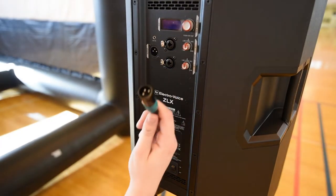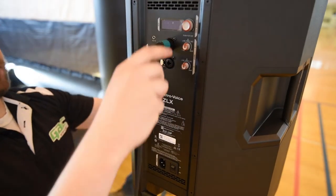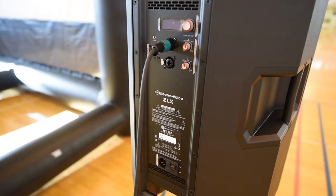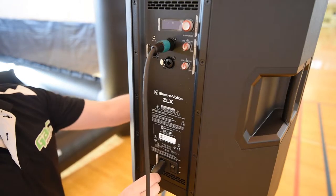On the back side of the speaker, insert the male end of the speaker cable with the green stripe into the top XLR hole. At the bottom of the speaker, insert the power cord in the proper arrangement.